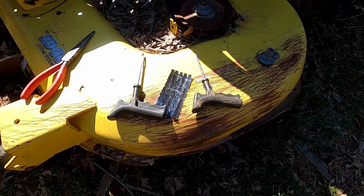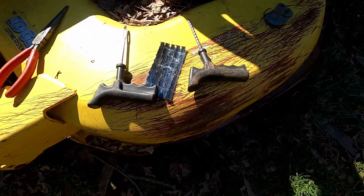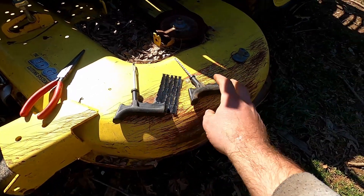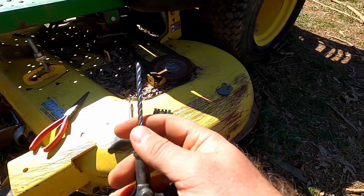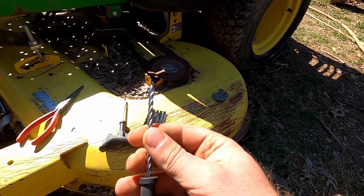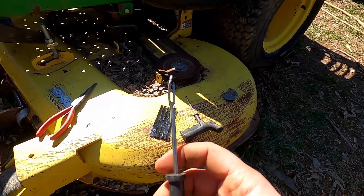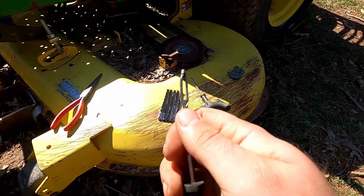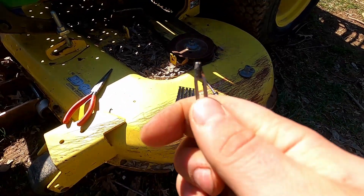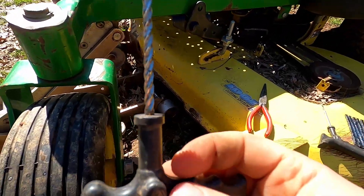Whether you go to the auto parts store, Walmart, or the hardware store, they have these plug kits. They usually come with two tools. This one here is called a reamer — it's very spiraled and jagged, kind of looks like twisted wrought iron. Then you've got this other tool — you stick the plug through that hole there, push it down, pull it back out, and there's a little hole at the top. When you pull it out, the plug slips through it.